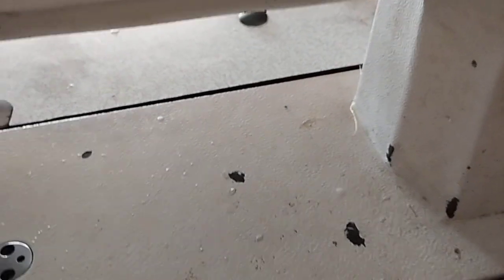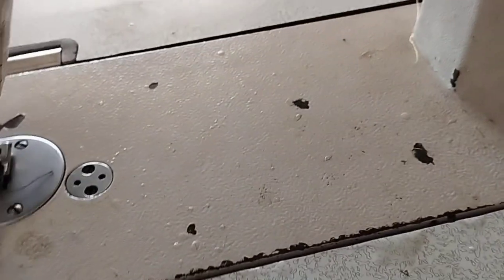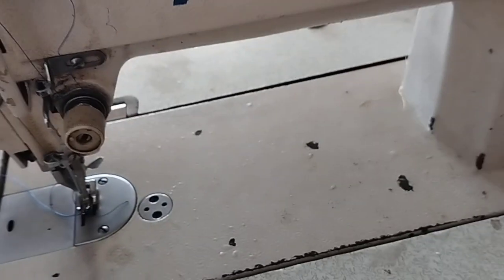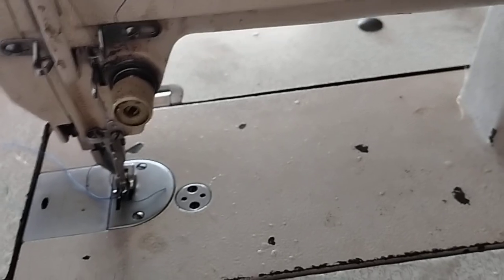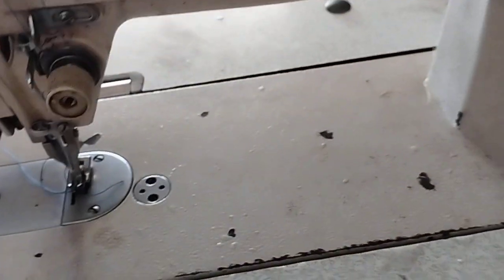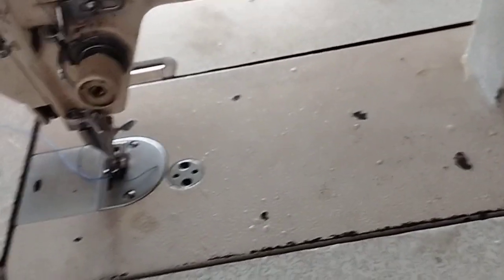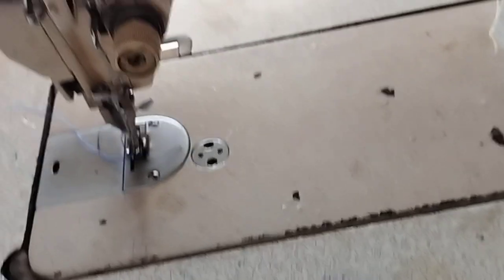The way we oil a cylinder bed sewing machine is different, and the way we oil a post bed is also different. For post bed and cylinder bed, we use what we call grease. Grease is a thick substance — it looks like a thick custard. You fetch a little quantity of it and pour it on the relevant spots on the cylinder bed or post bed.